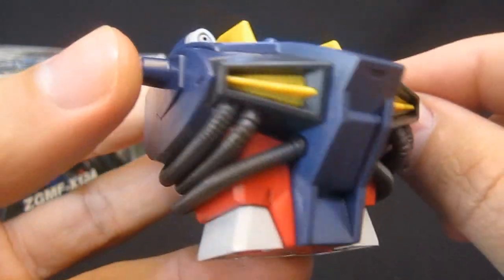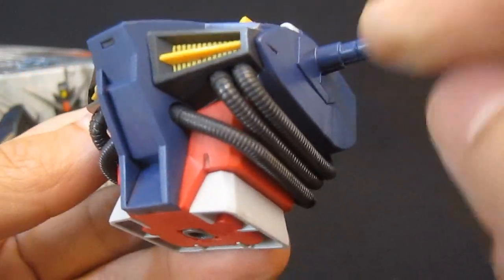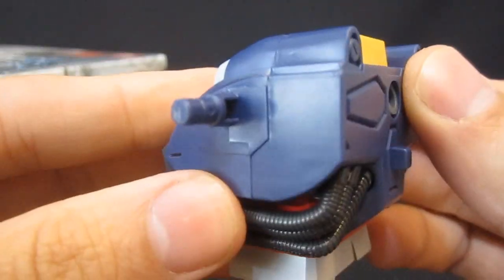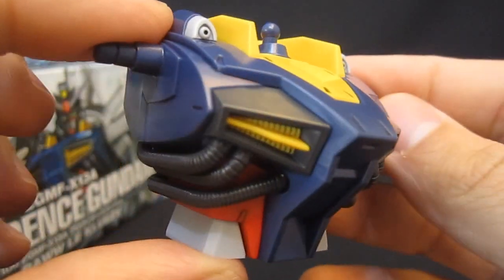The pipes really set this apart as being a bad guy — I think back to the Zaku 2 and its pipes going all over the place. You've got three on each side so they're looking impressive. And on the back, don't expect any fancy mechanisms for plugging in the backpack or the shoulders. It's solid, no points of articulation, but it looks good.